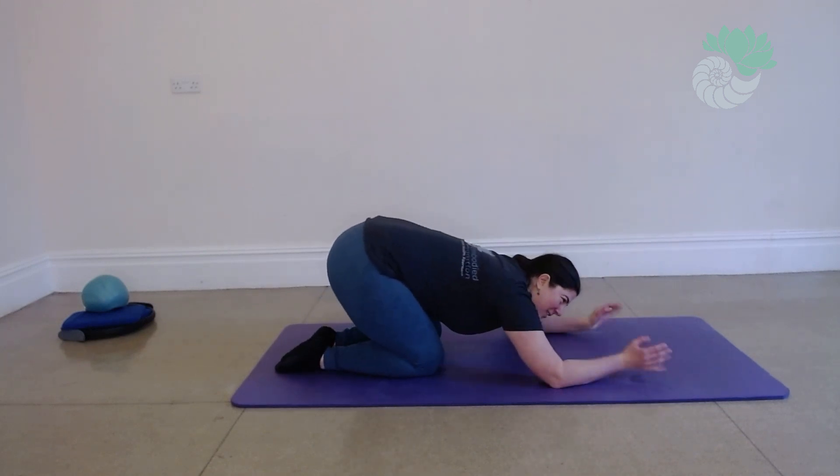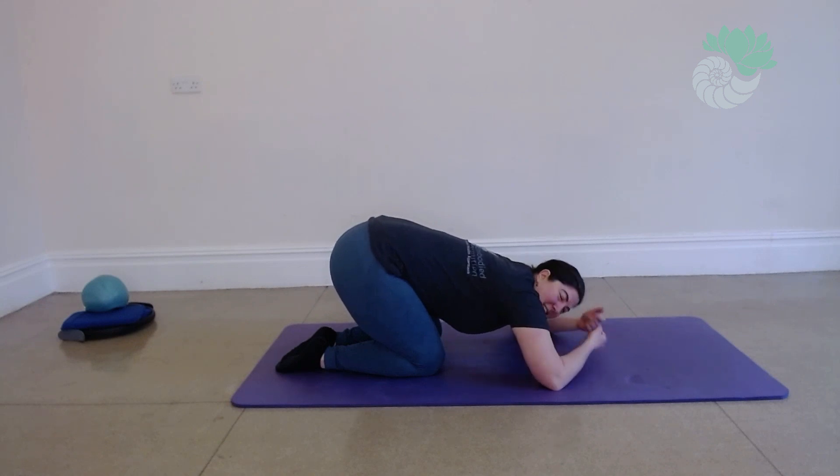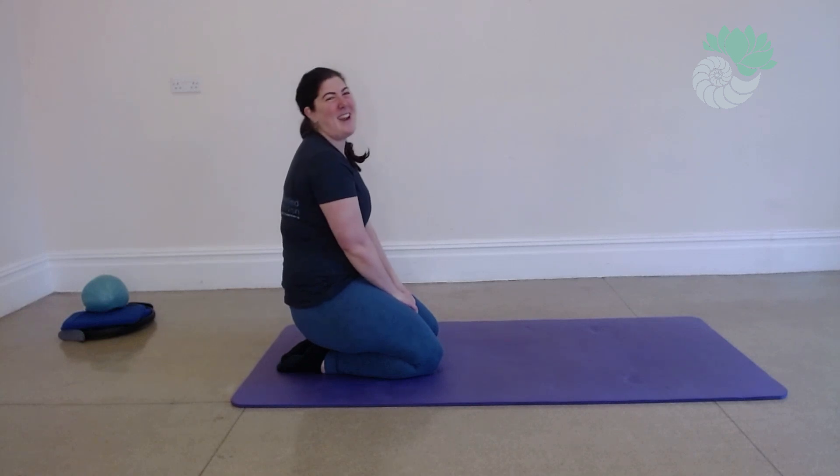Well done. Have a stretch, release the wrists. Always the wrists will need a bit more wiggle. Great.